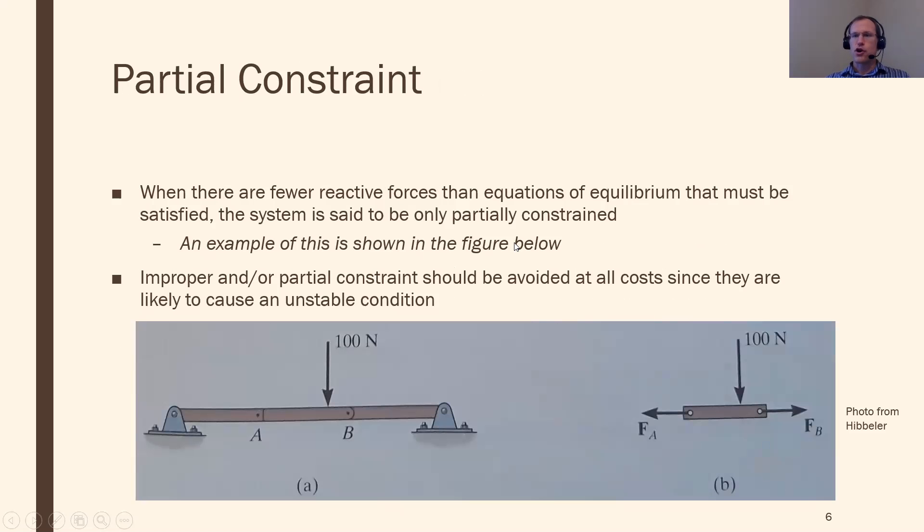The last concept is partial constraint — essentially not having enough reaction forces or reaction supports. In 2D, I need to stop three things from happening. If I only have two reaction forces, I can't stop three things, since each reaction force basically only stops one thing. For example, only one pin connection gives only two reaction forces — that's only partially constraining things, stopping two out of three motions. Same in 3D: fewer than six reaction forces means some motion is possible. Partial constraint means the structure will move because there aren't enough reaction forces — as opposed to improper constraint, where I do have enough but they're not doing what they should. So that's static determinacy, improper constraints, and partial constraints — and the best way to see this is to go through examples, which we'll see later in class today.